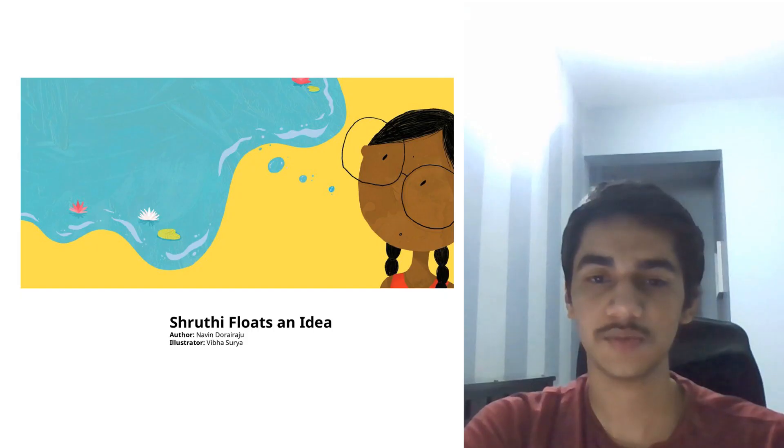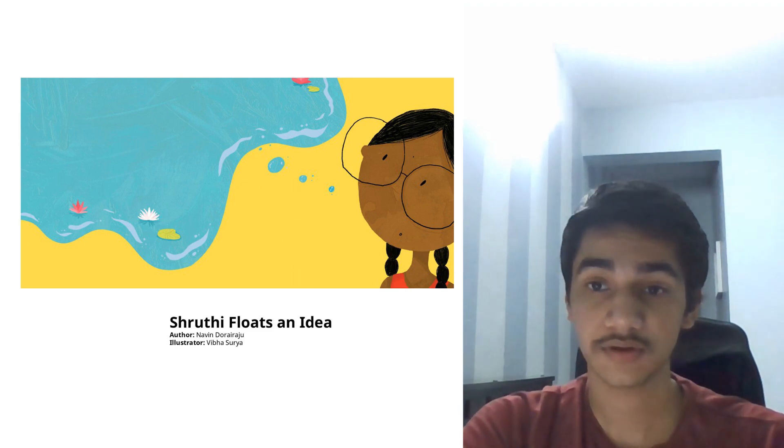Hello, my name is Raghav Singh. I study in class 10 and today I'll be reading Shruti's Floating Idea by Navya Nduri Raju.